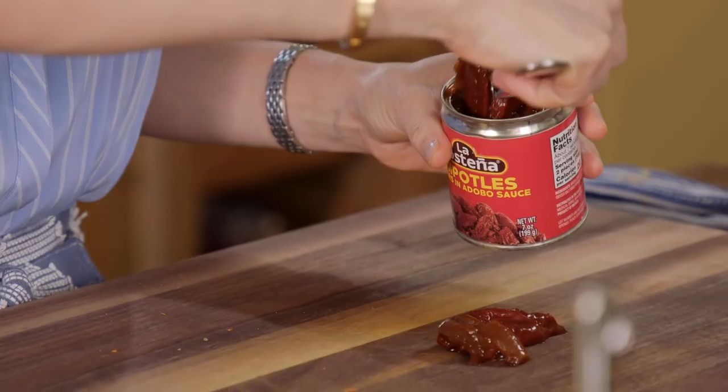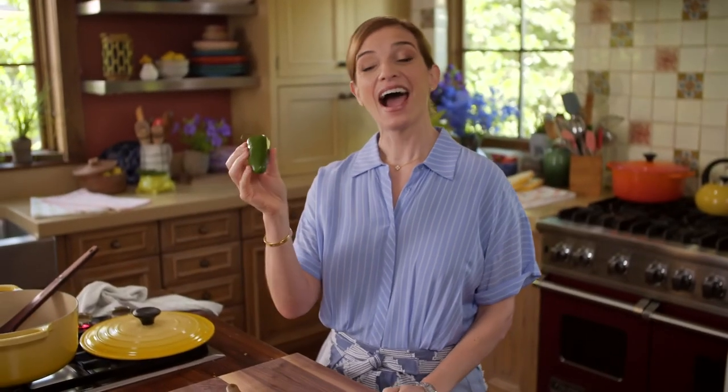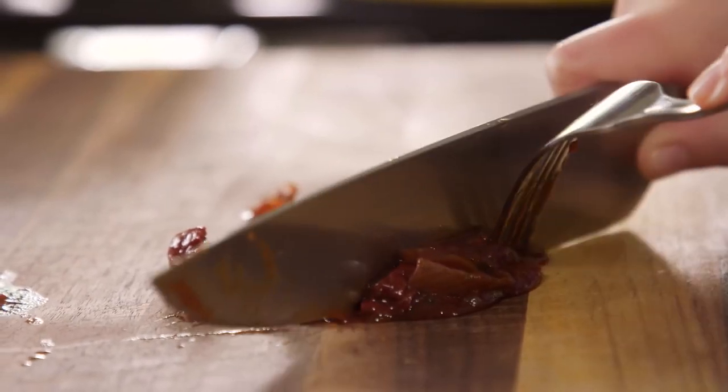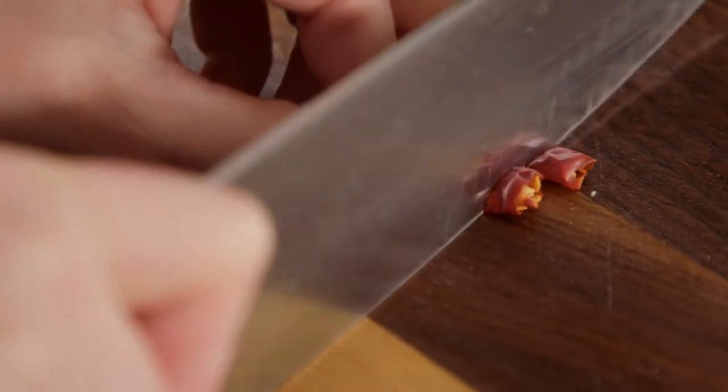I'm going to chop a couple of chipotles in adobo sauce. Chipotles in adobo are jalapeños that are picked not when green, but when ripe and really red, then they're dried, then they're smoked, then they're marinated in a puree of tomato and vinegar and spices for a long time. They have the smoky, the sweet, the spicy. I'm also chopping a couple of chiles de árbol. The chipotle in adobo and the chile de árbol are both spicy and smoky.